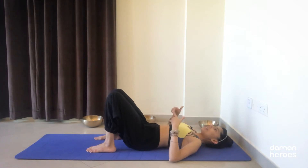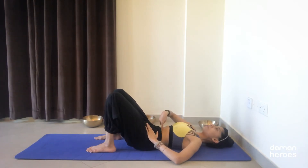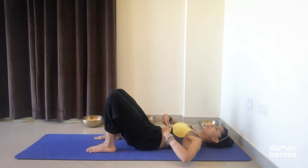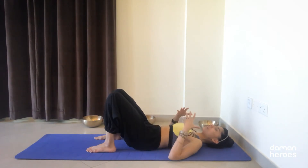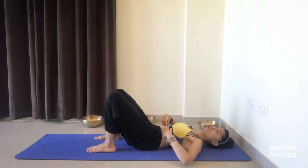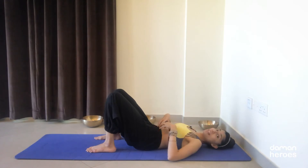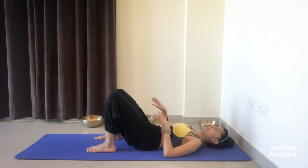We're now going to do some pelvic tilts. On every exhalation, think of tilting the pelvis — imagine you have a cup of tea on your pubic bone and you want to spill that tea all over the belly, drawing the belly button in and drawing the ribs in together. Keep your tailbone down. Inhale to inflate the rib cage. On the exhale, engage the core: draw the belly button in, draw the ribs in, and tilt the pelvis. This is what you want to maintain when we perform the next exercises.